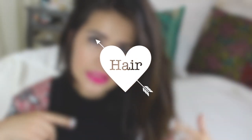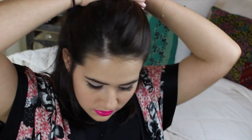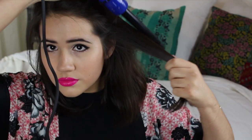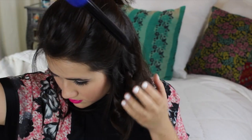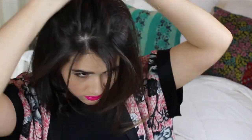Moving on to the gorgeous messy updo that Selena has in the video. I'm going to start off by curling my hair using the Irresistible Me Sapphire 8-in-1 Curling Iron — it has a bunch of different attachable heads so you can get a bunch of different hairstyles with the same tool. I'm using one of the thinner barrels because I want pretty tight curls, since Selena had kind of tight curls in the updo. I'm dividing my hair into sections and curling — let's just speed through this and move on to the next step.